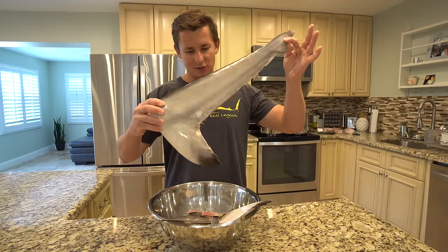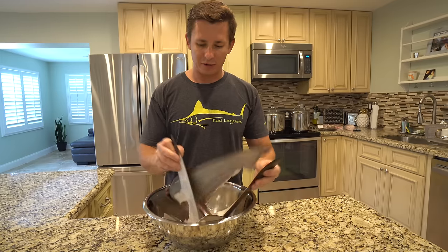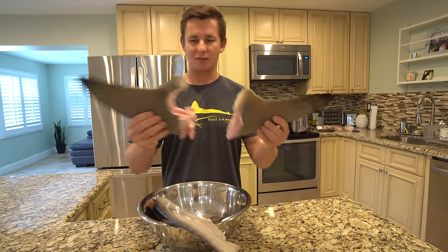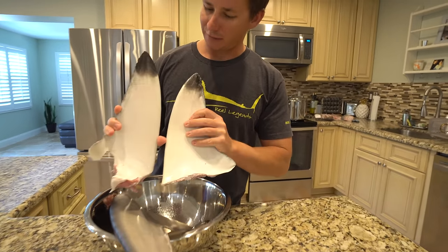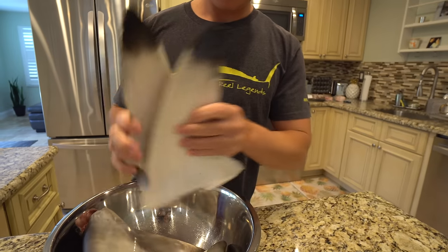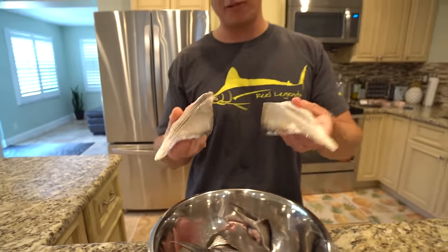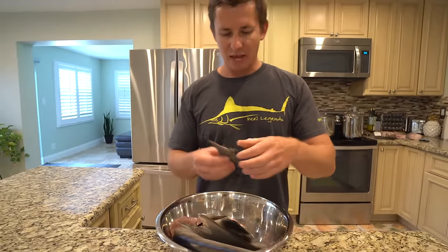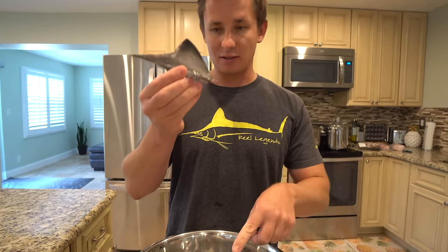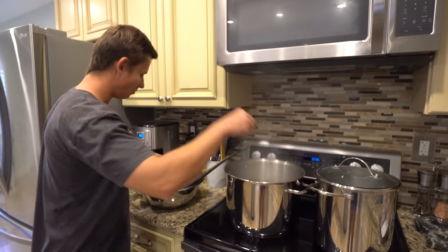This black tip yielded one caudal fin — that's the tail fin — two pectoral fins, which are the fins that stick out the side. A pretty cool thing about black tips: as you guys can see, they really do have black tips, hence the name. This is its dorsal fin. You're going to have a pair of pelvic fins as well, which lie closer to the tail on the bottom side of the shark, and then this is a smaller second dorsal fin on the top of the shark. We're going to put our fins into the boiling water.